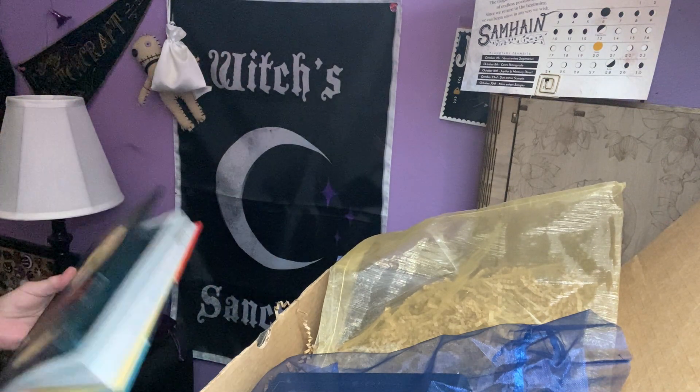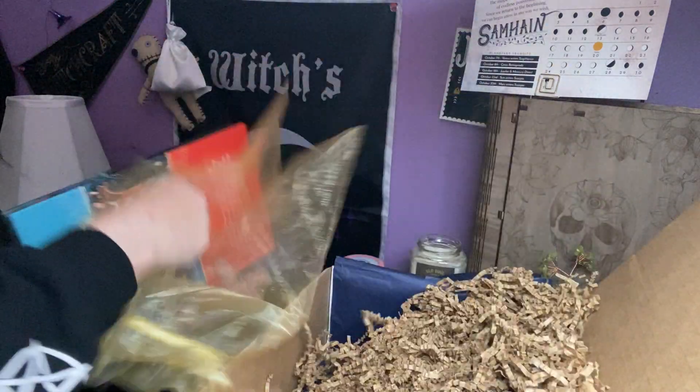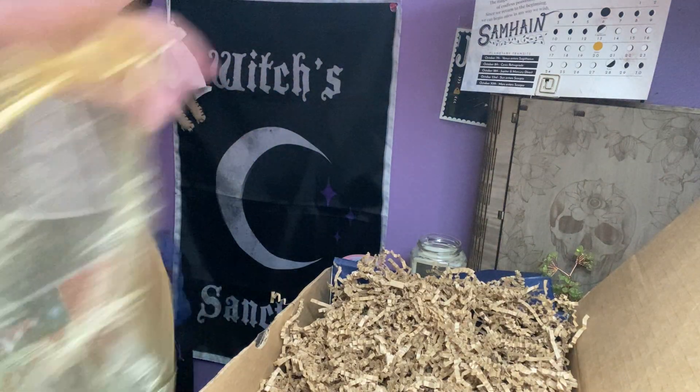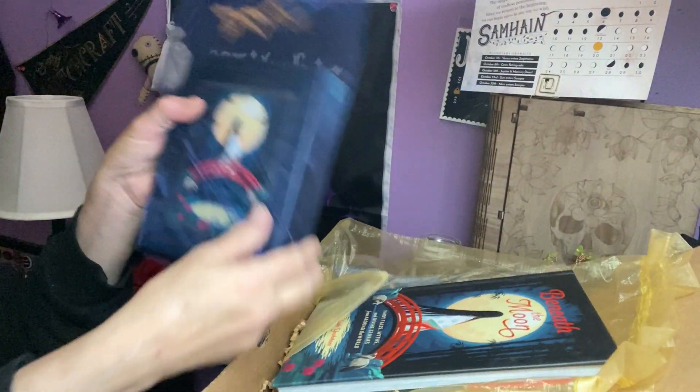Really nice. This is a nice box. And that's everything. This was a really beautiful box — the beautiful book, the beautiful tarot.